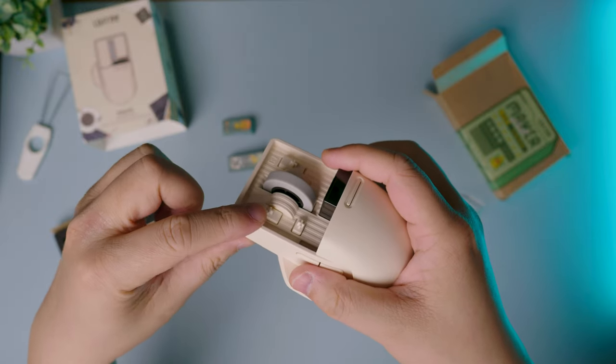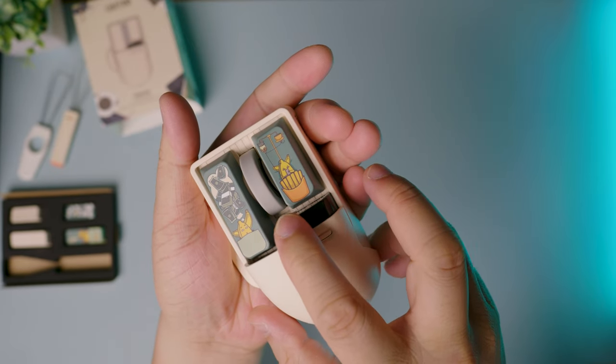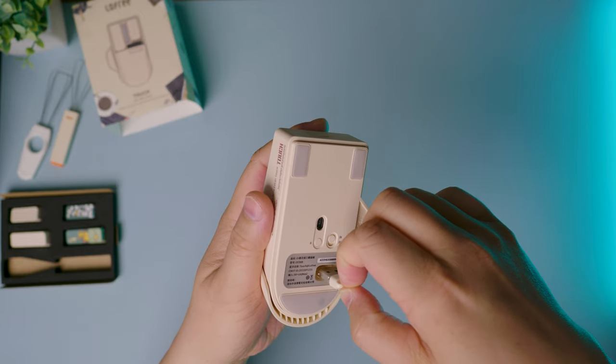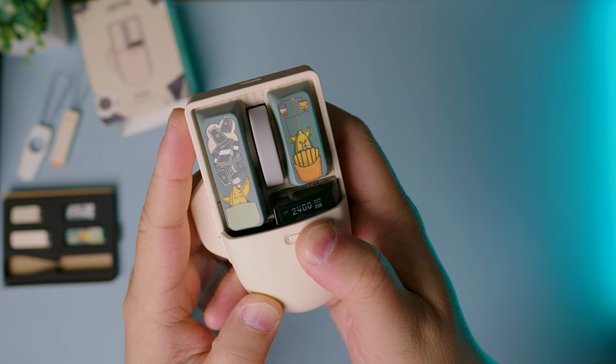This mouse can track across glass and comes with adjustable DPI settings shown through the onboard display. It's also made for someone with smaller hands. It can operate via wire, USB dongle, or Bluetooth 5.0, and Low Free states it can run 75 hours of continuous use on one charge.